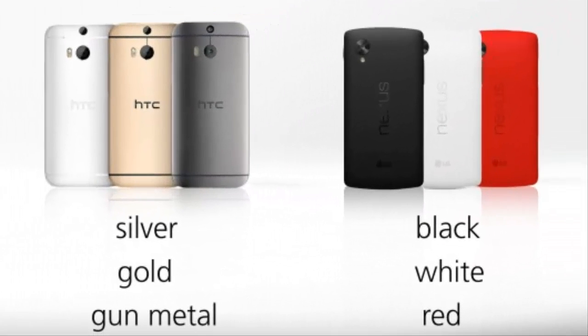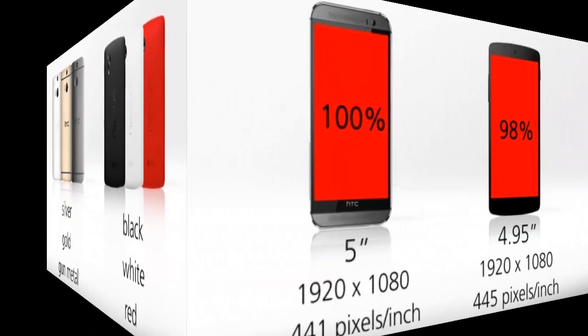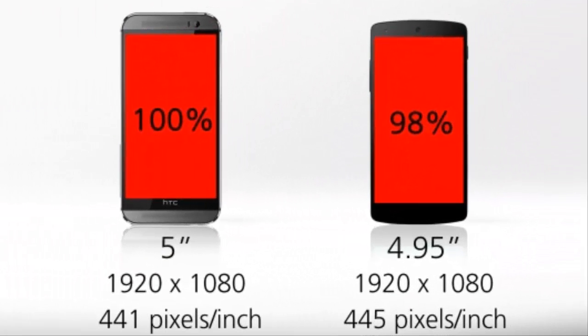Build and colors: I don't have a problem with the Nexus 5's matte plastic finish, but there's no doubt that the One M8 has the higher-end construction. Its aluminum unibody finish riffs off of the design we saw in last year's One M7. Right now we're looking at three color options for each phone, though I wouldn't be shocked if we saw a few more One M8 colors roll out later this year, as we saw with the 2013 version of the One.